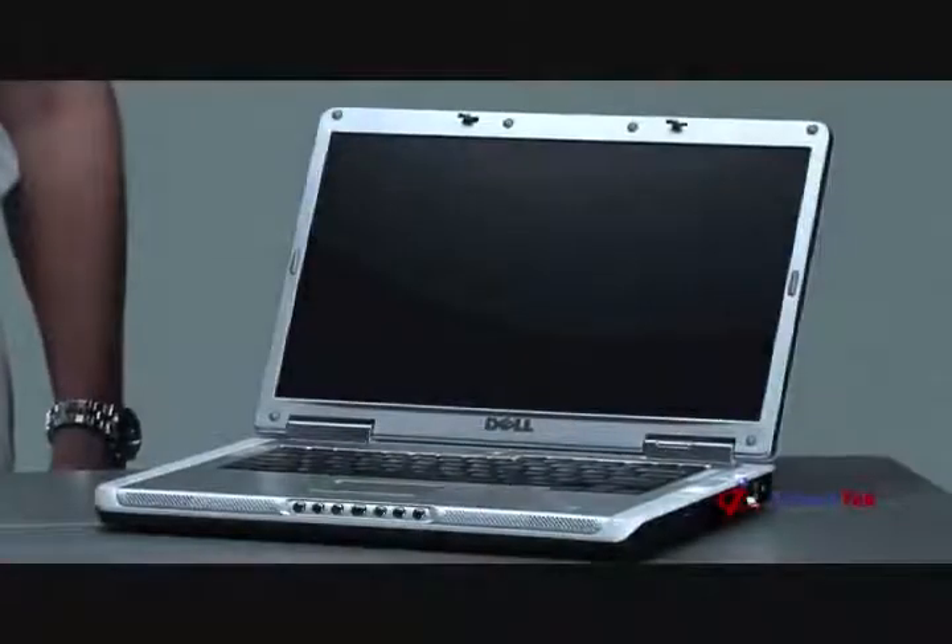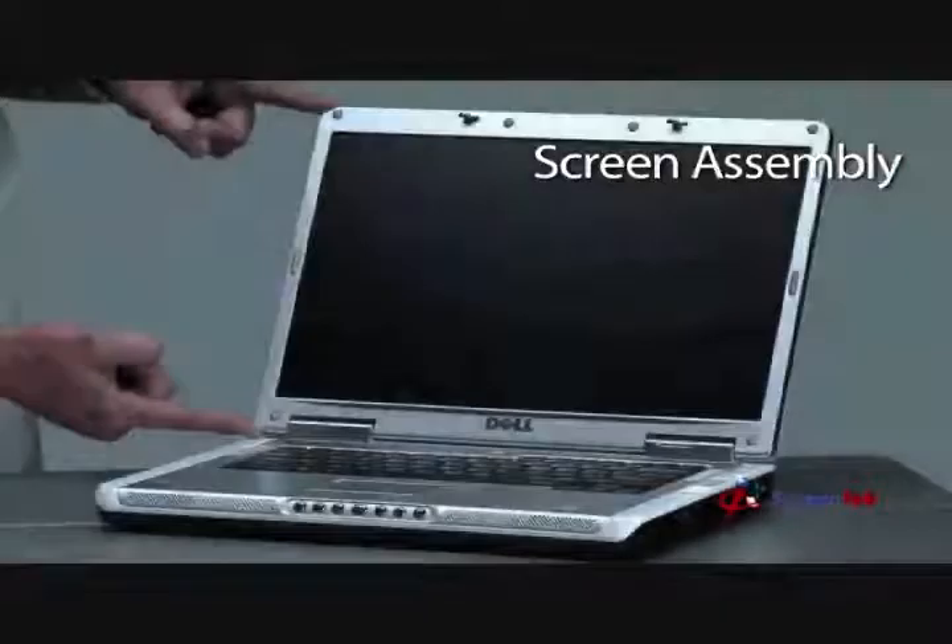Step 2: Identifying the parts of the notebook's screen assembly. Let's familiarize you with the terms we will use during this video. If you open your notebook, you will see something like this. The top section of the notebook, which contains the notebook screen, is referred to as the screen assembly.